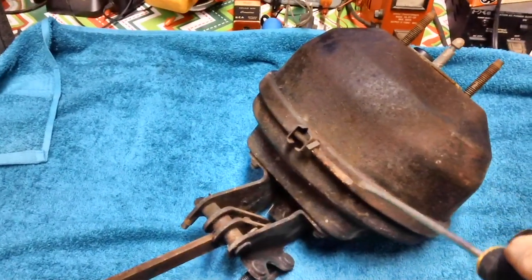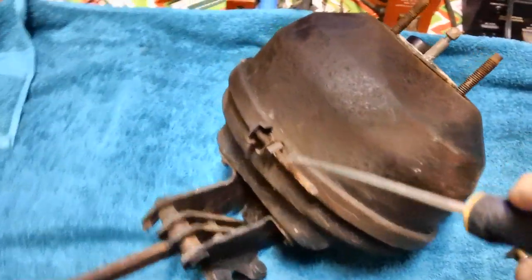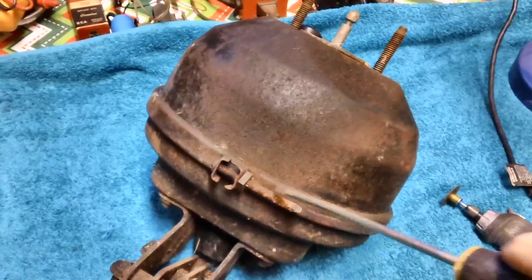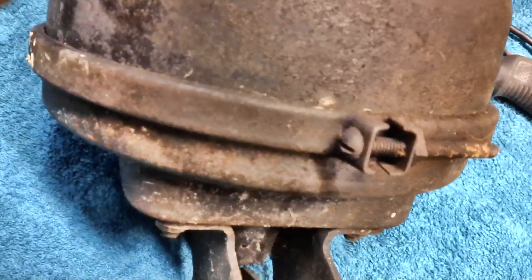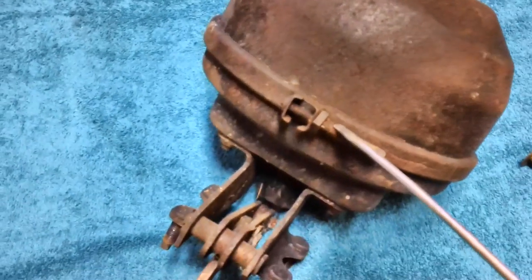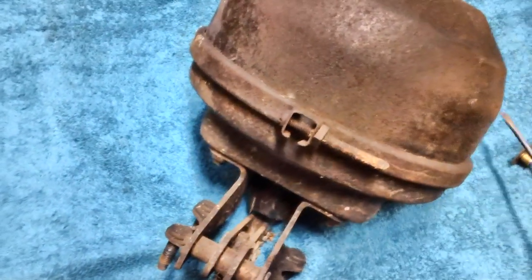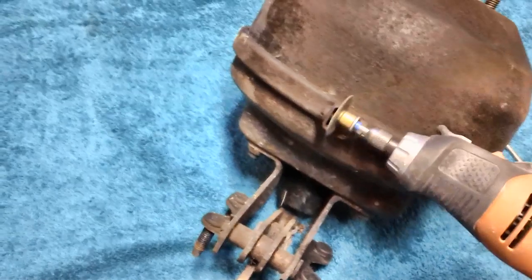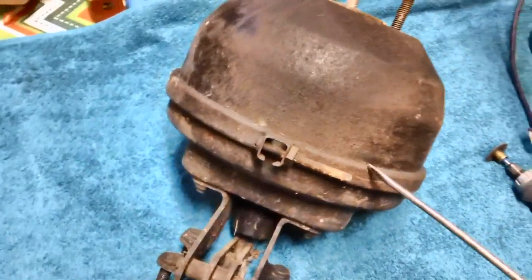There's a band that goes all the way around this thing, squeezed together with this long rusty screw. I'm not going to struggle trying to get that thing unthreaded — I'm just going to take the old rotary tool and cut through that baby right there, eliminate that screw, and see if we can pull the band off.